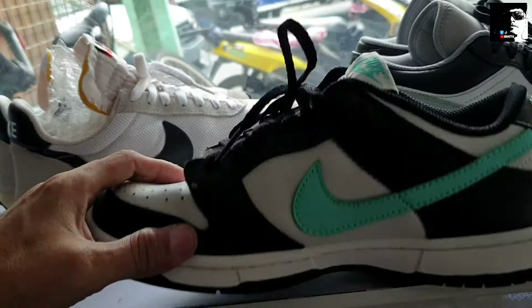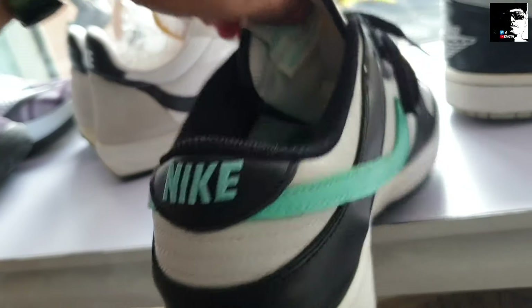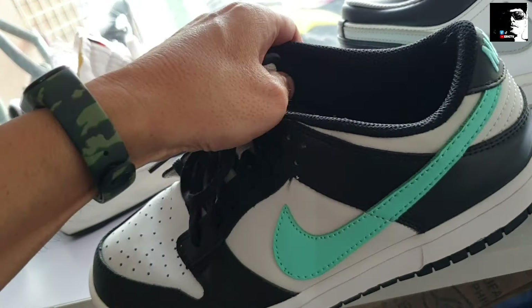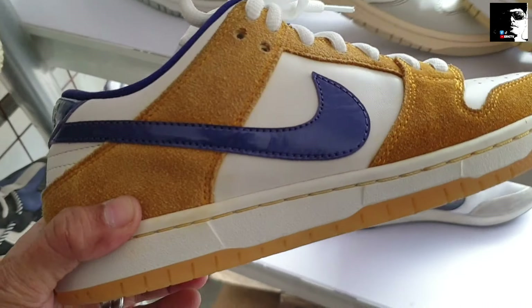Ganda, panalo to. Tapos next natin itong Nike SB Dunk — ganda ng colorway nyo. Ang size nito size 7. Check natin yung price — 1,950. Solid pa yung ilalim. Check natin yung pares. Ganda po, magustuhan nyo ito, size 7.